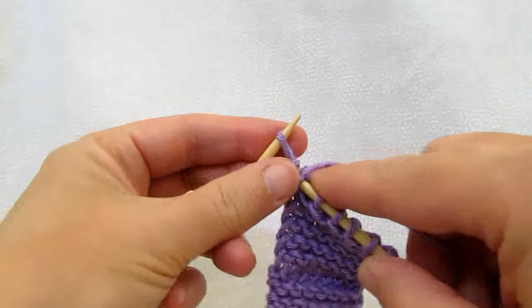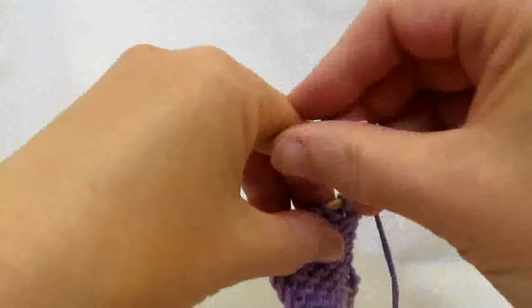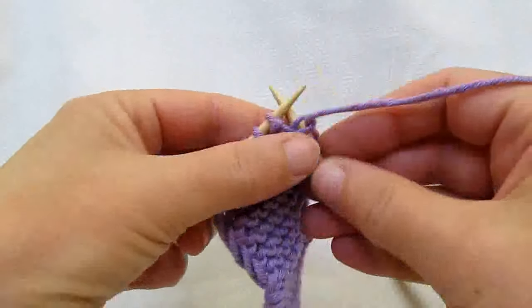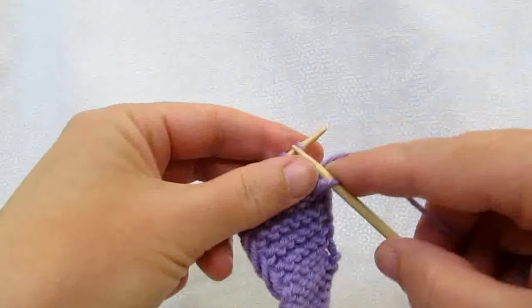This is a little bit twisted — that's what you want. And we're going to go back behind and continue knitting.